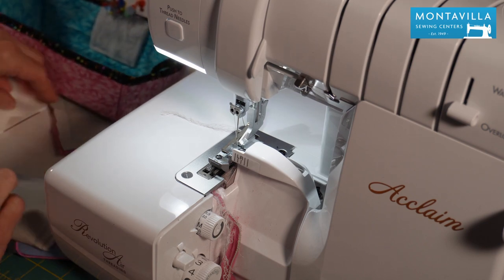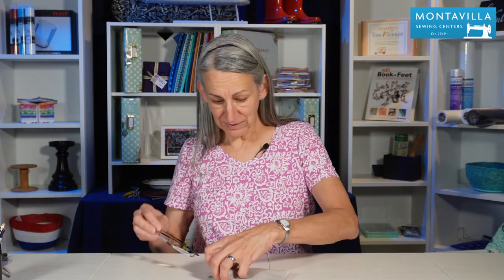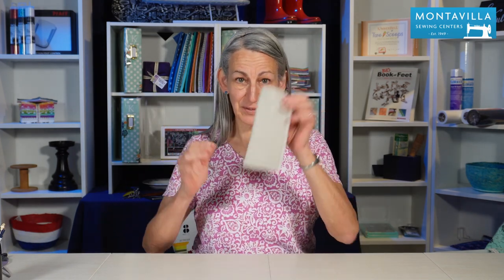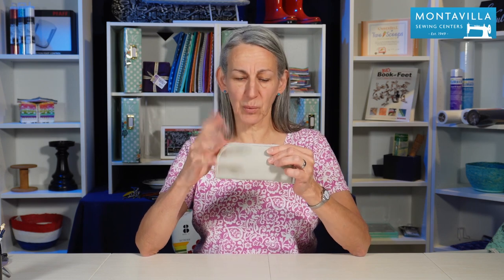Now the last thing to do is to remove that basting. And that's how to make a glasses case — I can put my glasses in there and they're safe and sound. You can also use upholstery fabric for this, lightweight upholstery fabric — just sew out a sample and see how it works. Also, there are many ways that you can embellish something like this, so give us some of those ideas in the comments down below.